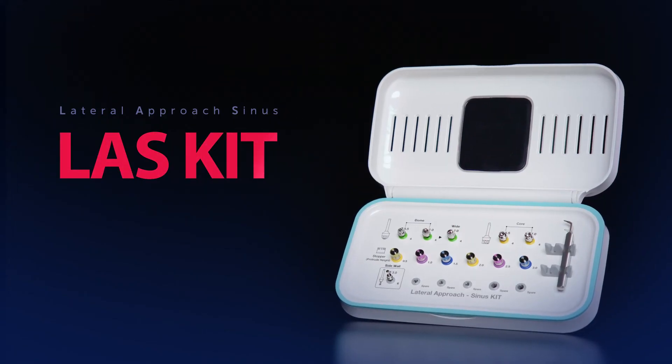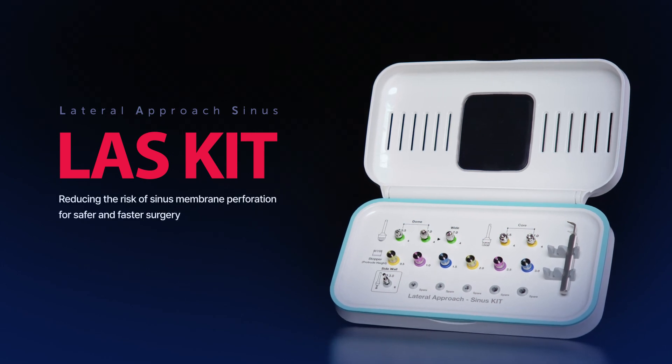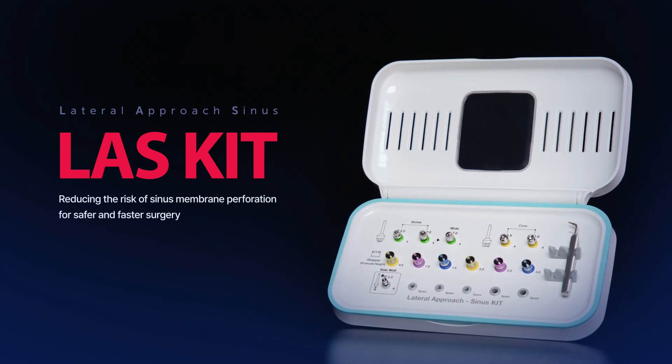Try the LAST kit, specifically designed for clinicians to perform a sinus lift safely in a short time.